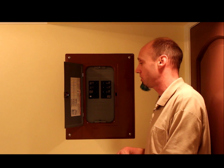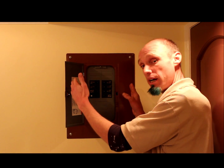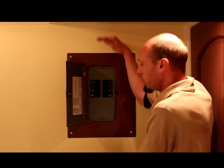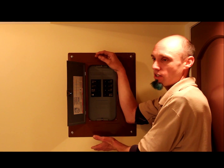The next question to ask yourself is: how big can it be? They always come the same width, because they're meant to go into a 16-inch on-center stud bay — so they're 14.5 inches wide, so you can slide it into the stud bay and secure it. But they'll oftentimes come in different heights, and you do want to consider that, because you don't want it too big and too unsightly.